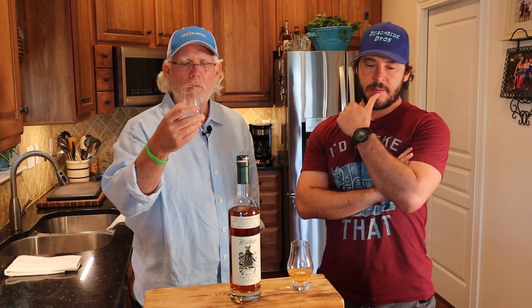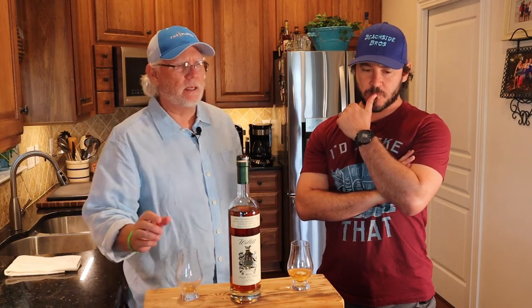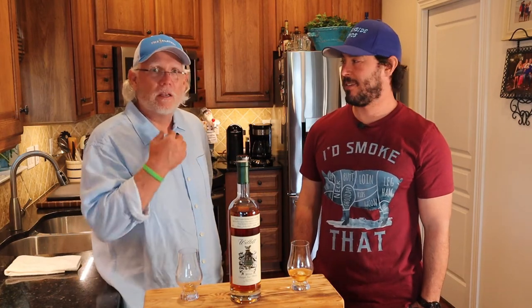I like it more neat because you can taste the complexity — it's definitely more complex neat, which you'd expect. But if you want to keep your wits about you and hang around for a while, put an ice cube in, or one of those ball or block ice things, and sip it over time. It works either way. This one's dangerous — I'm enjoying it.